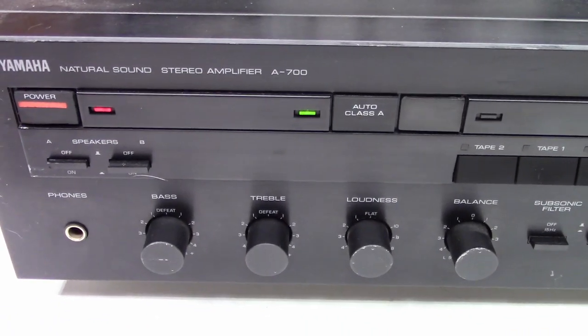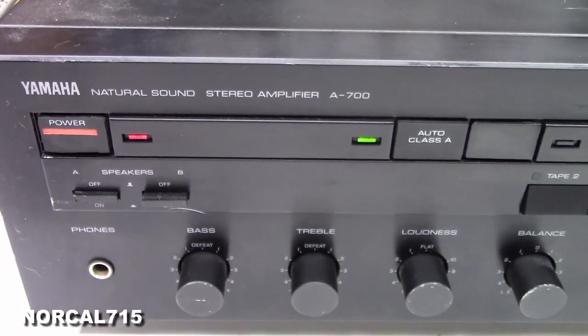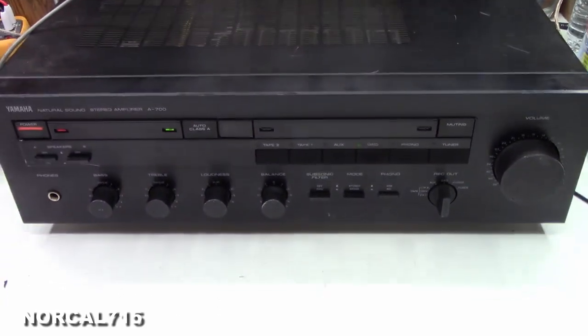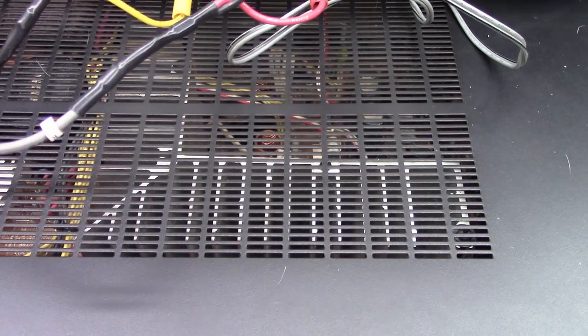I have a customer that brought in a Yamaha A700 amplifier. It's only an amplifier — no tuner built into this one. But look at what I see on the inside: look at the heat sink on this thing, it's huge.